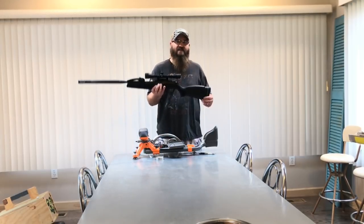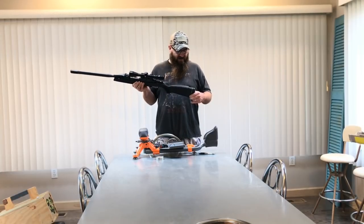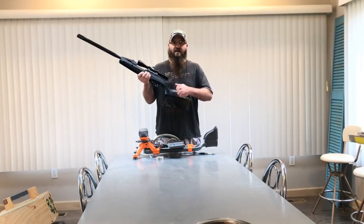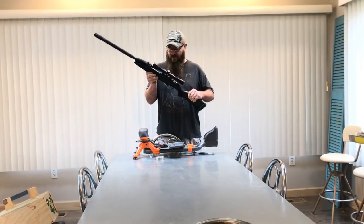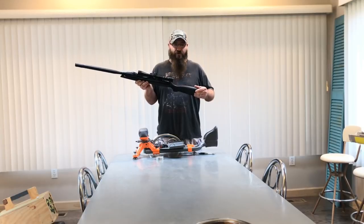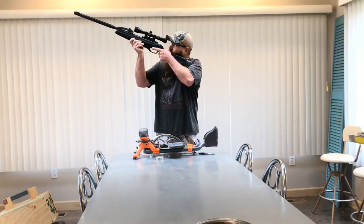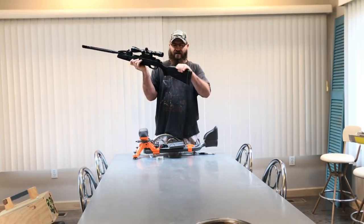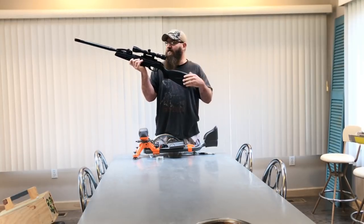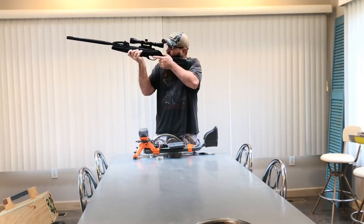I like how lightweight this gun is — it's not heavy by any means. The stock, although it's plastic, seems to be a lot better made than the Maximus stock. It is comfortable to shoot and you can shoulder it fairly well. I wouldn't mind having the cheekpiece a little higher so you can get a better scope picture and feel more solid when looking through the scope.